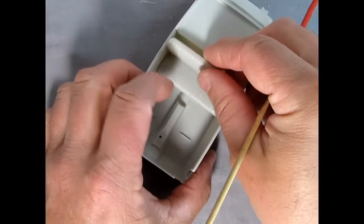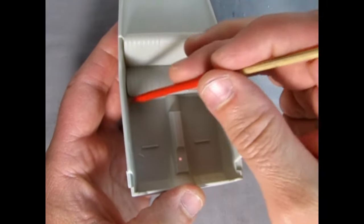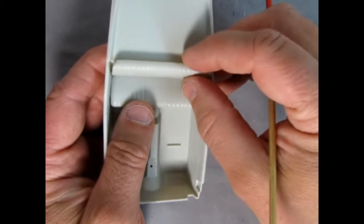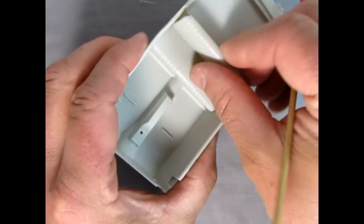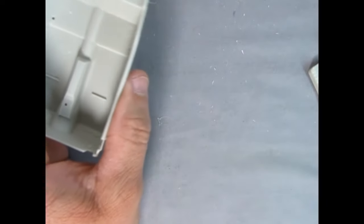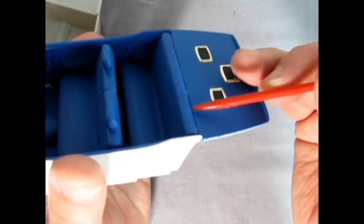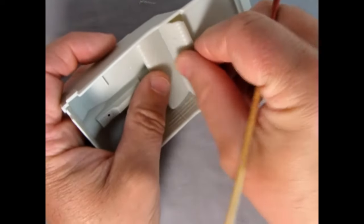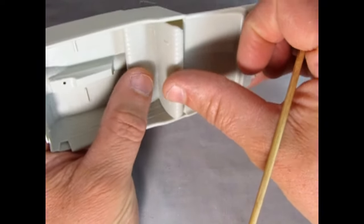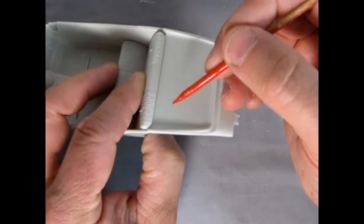One of the major problems we have currently is that the bench seat doesn't really want to fit in here. It's tight up against the sides and the back is a little bit high. What I'm thinking is just sanding and reshaping the edges until it fits in properly. I have the Monogram Torino Talladega, and you can see the bench seat is at the same level as the package shelf. I don't know if that's totally correct for our AMT Torino, but I'm going to try to get that seat more or less where it should be.